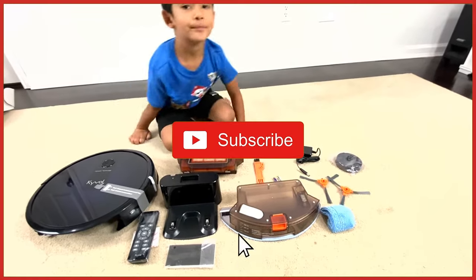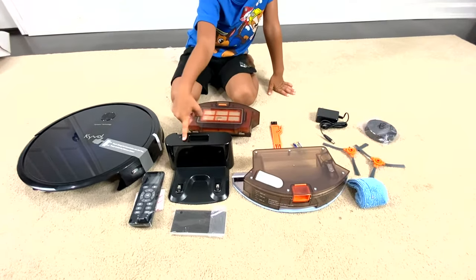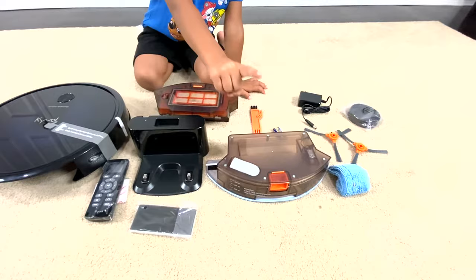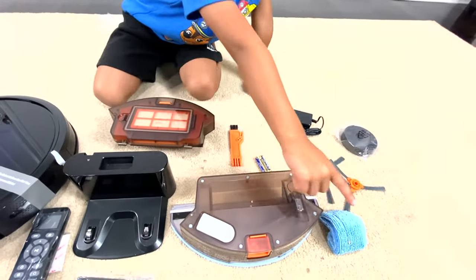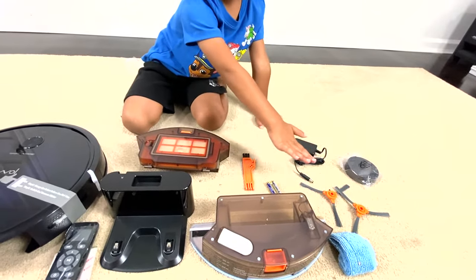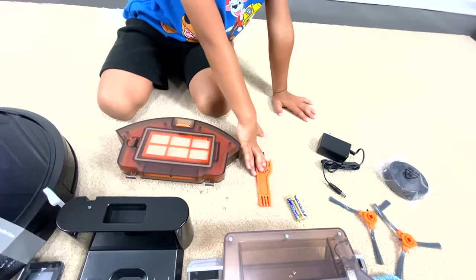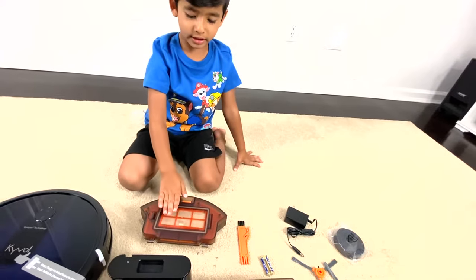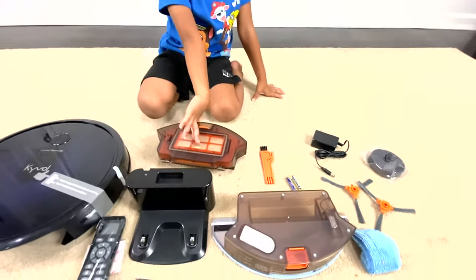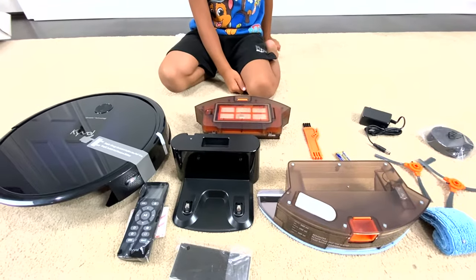Okay Zane, show us what you got! We got a whole vacuum, a docking station, a remote control, a filter, a water tank, a mop, two brushes, a charger, the battery, the brush, and the dust mat. Wow, this is so cool, Zane. So we have a mop and a dust collector — let's assemble this together and make it work!